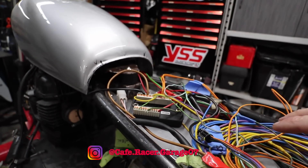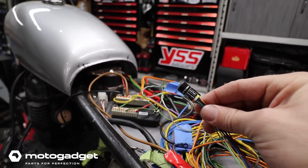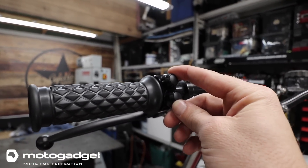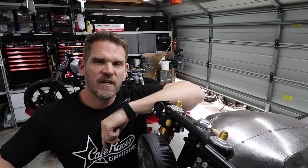Under the seat is going to be all of the wiring — you can see it's been started. The Motor Gadget MO Unit Plus, the MO Button, the controls, and a gauge are all going to be fitted to this bike. So let's get this seat on and see what it looks like.